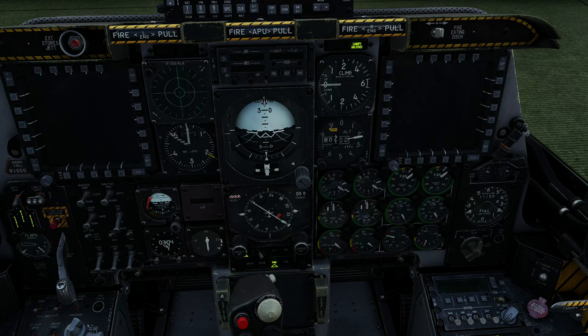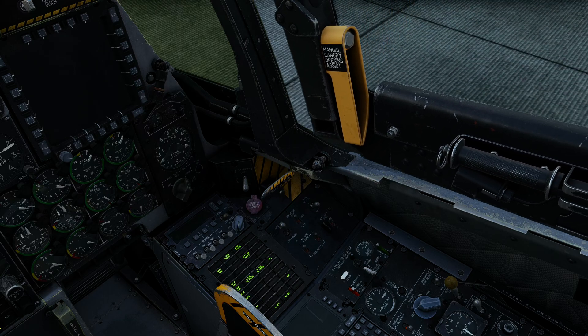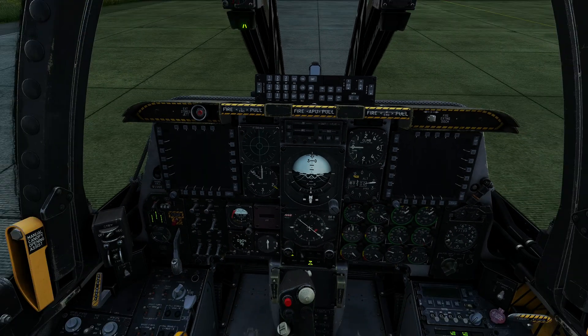Next thing we're going to do is close the canopy. One click puts it into hold, and then a click and hold will lower the canopy. That's going to be a little bit quieter for us now.